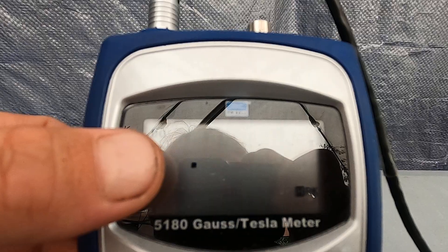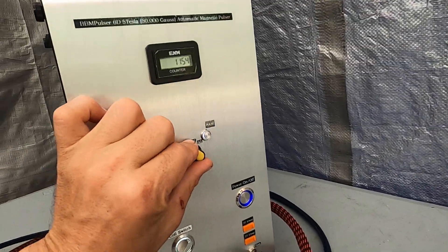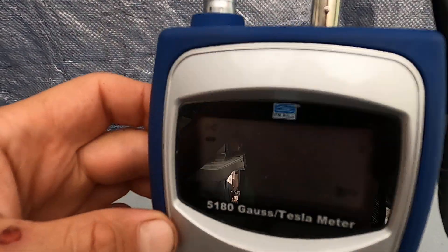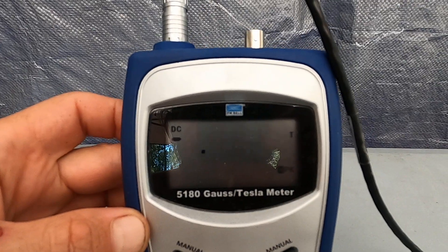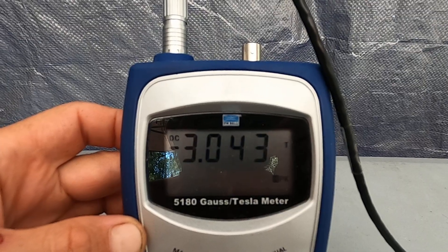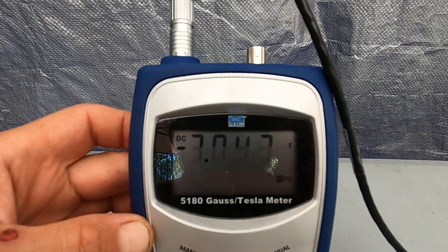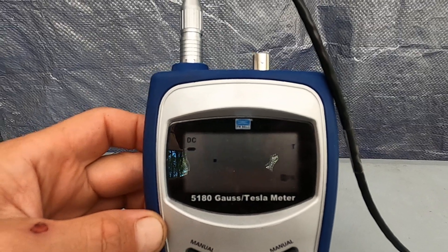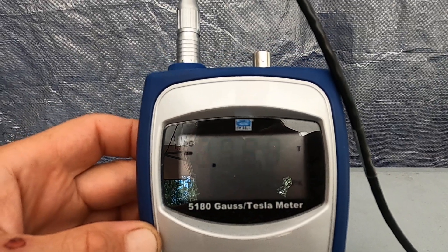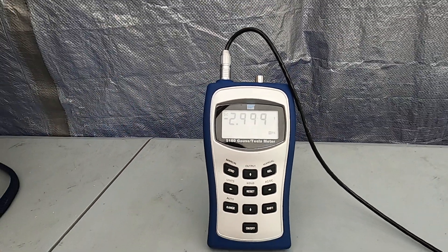So if I go to 4 Tesla right here, the meter won't be able to measure it — it's going to say 2.999. It takes about 15 seconds to recharge between 4 Tesla pulses. Here we go: 2.999. This means that the reading is higher than 3.2 Tesla and the meter is not able to read it.